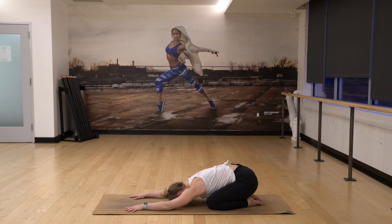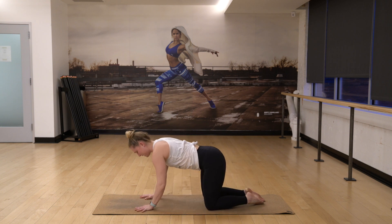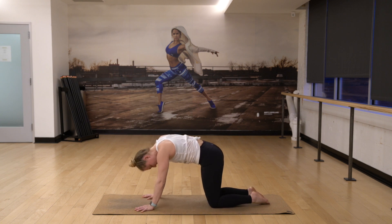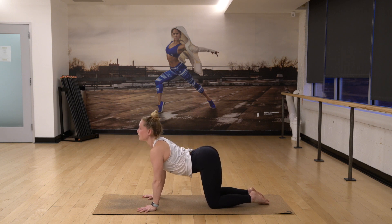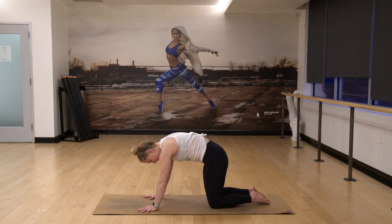Taking a big breath in and a big breath out. Inhale forward to your hands and your knees, find tabletop and shift your hips a little bit side to side. From here you're going to inhale through your cow pose, look up. And then exhale through cat, tuck your chin.